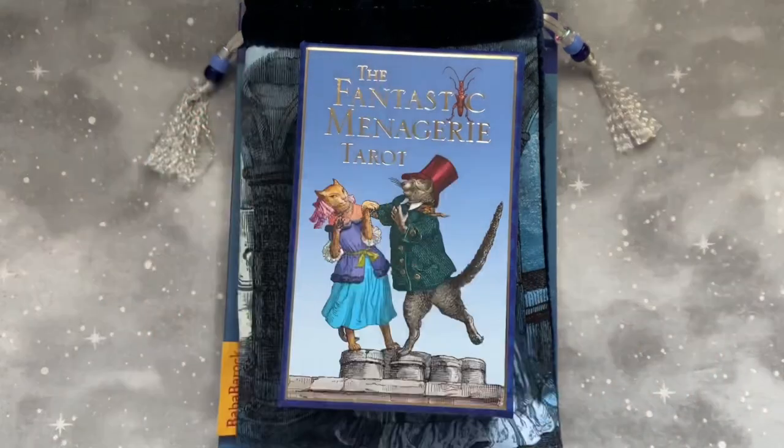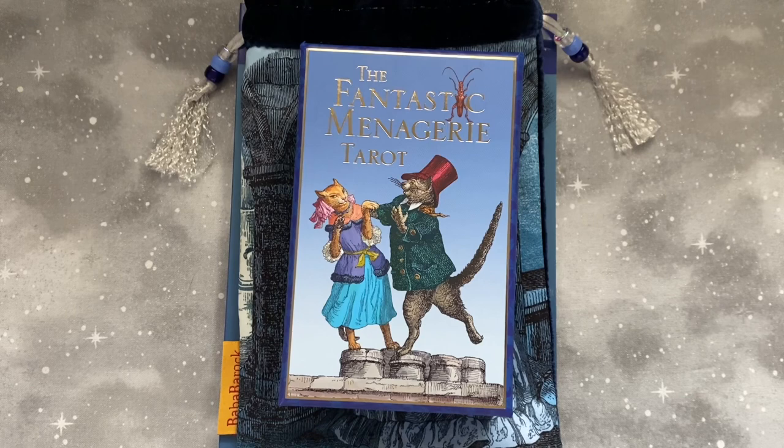Hi friends, I'm Sarah. Welcome back to my channel, Sunset Bow Tarot. Today I wanted to do a quick walkthrough of a brand new deck.